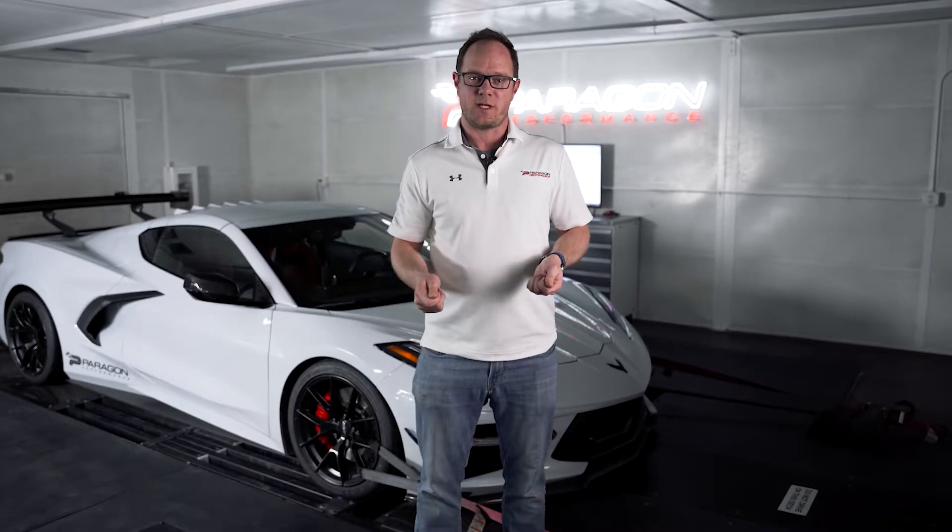Hey guys, Graham from Paragon Performance here. Today we're in the DynoCell and we're testing our C8 Equal Length Headers, and I'm really excited to share the results with you guys.